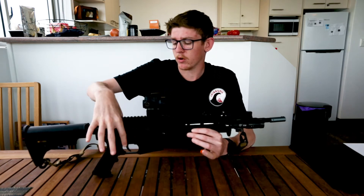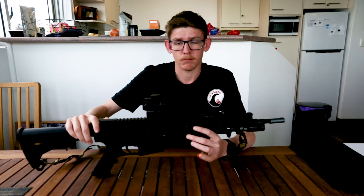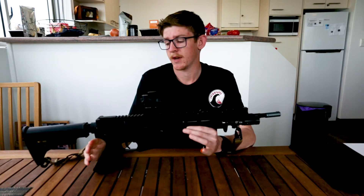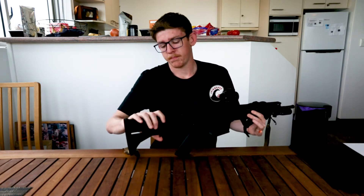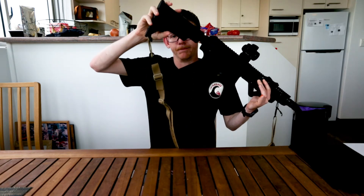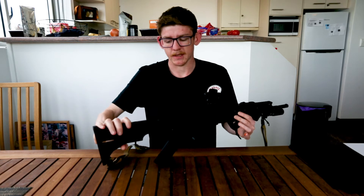Full nylon upper and lower receiver as standard with the Jin Ming Gen 9s and Gen 8s — nothing wrong with that though, keeps it nice and light. The nylon butt stock also just comes stock with the blaster. I have broken the little toggle thing to allow it to retract, so I'll probably end up replacing this butt stock anyway.